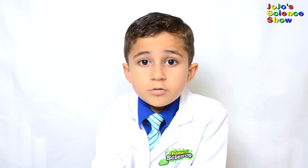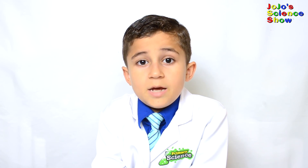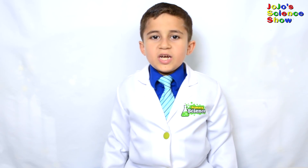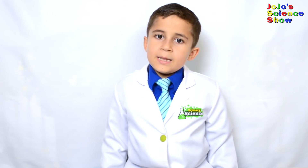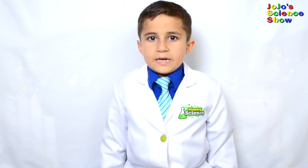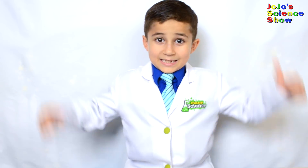Today you learned bubble science and how to make really big bubbles. Thanks for watching JoJo's Science Show. If you like this video, hit the thumbs up button down below, and subscribe to my channel so you can see all my fun videos. Hit the bell so your computer will remind you whenever I come out with a new video. And remember kids, science is fun!